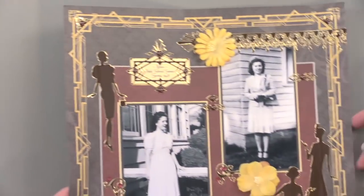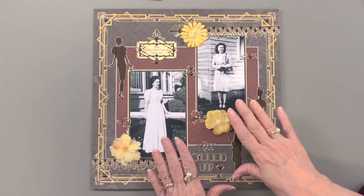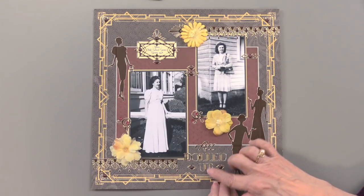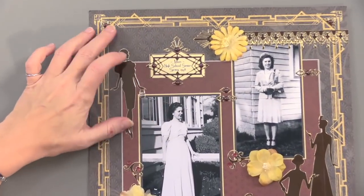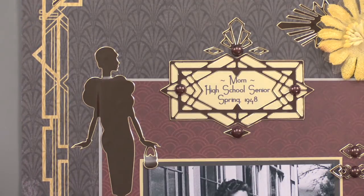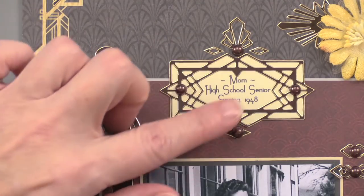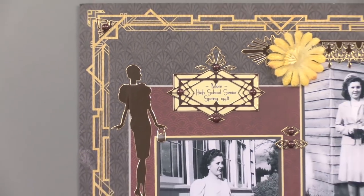Scrapbookers, here you go. What's nice about the Charleston papers is that they can do heritage photos beautifully. This is all dolled up — a really fun statement. I absolutely love this surrounding that journaling. Do some journaling with your computer printer or hand-journaling onto cardstock, then place the dazzle, cut around the outside edge, and it's just perfectly framed.